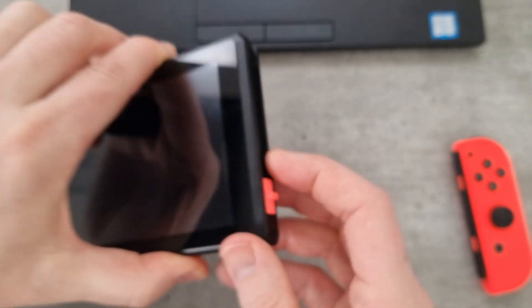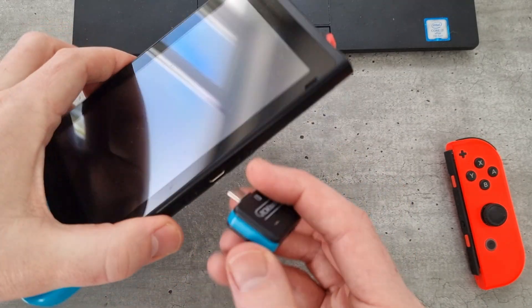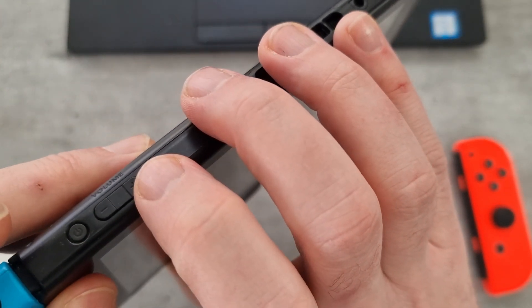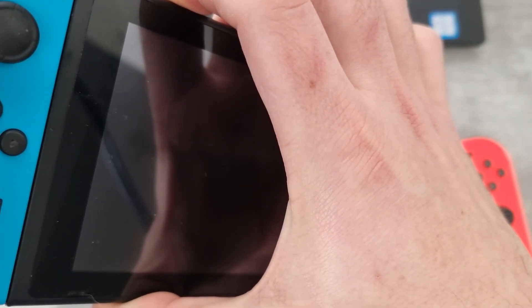You just pop the jig down the right hand side of the console, pop the loader in, press the volume up and the power button at the same time, keep holding the volume up button, and then you should get the launcher.